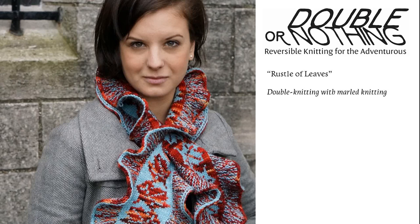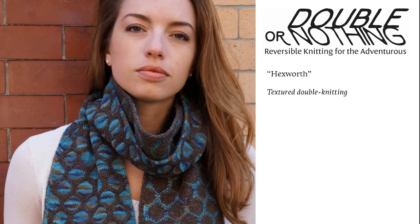Double knitting can be combined easily with marled knitting, which I used in a couple of patterns in Extreme Double Knitting and refined somewhat in this Rustle of Leaves keyhole scarf. Marling is simply another way to process a pair of stitches, working both stitches together with both yarns held together, rather than working each stitch separately with each yarn individually. In Rustle of Leaves, all of the short row shaping happens outside the double knitting, within the marling, so this is still a good pattern for beginning double knitters. While marling adds texture, it's not actually double knitting per se.